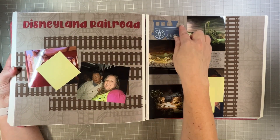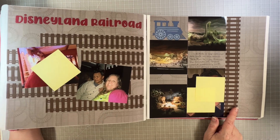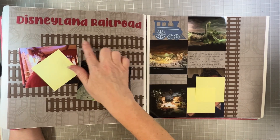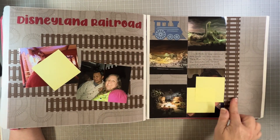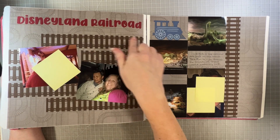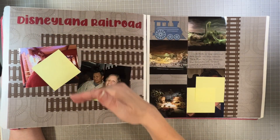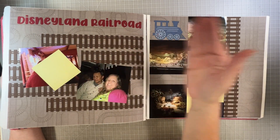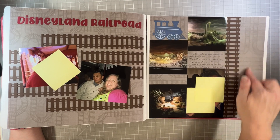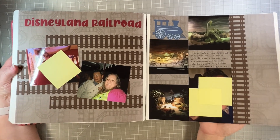Disneyland Railroad — again I was able to use stuff from the Planes, Trains, and Automobiles collection, using lots and lots of the train tracks punch. This is based on a sketch or Pinterest idea where they use strips of contrasting papers, but I used the railroad punch — that's why you have them going in two directions, with tons of train tracks on the back. If you can't use it for the Disneyland Railroad, what can you use it for?